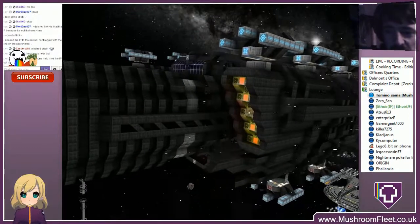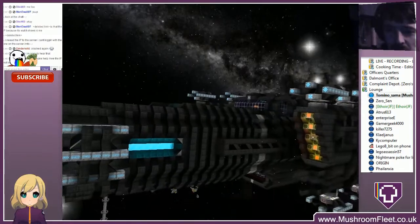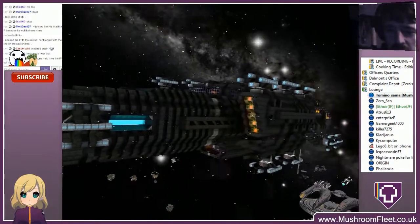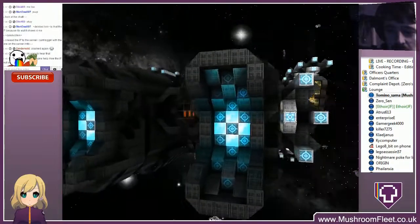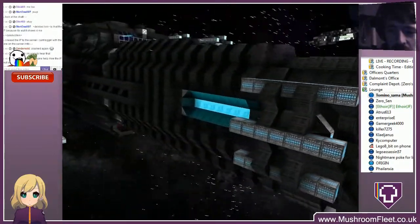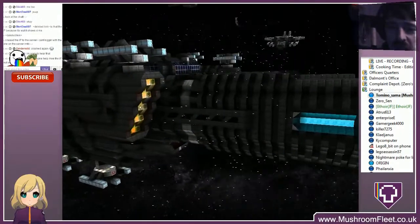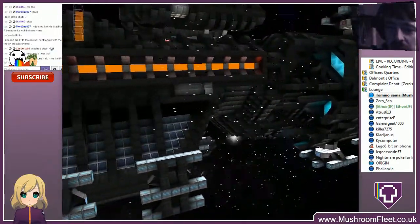Welcome back. Today we're taking a look at Origin's ship, the CDP Roma. I got the initial wrong — it's the CDP Roma.